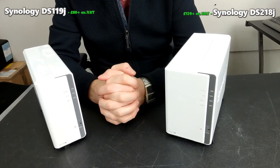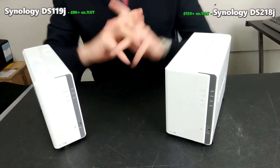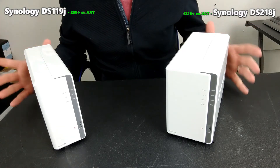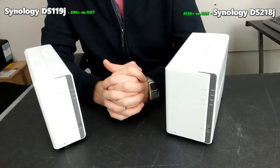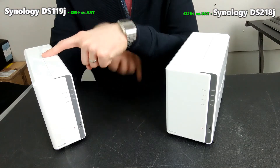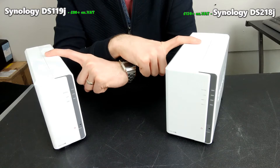Hello and welcome back. Today I want to talk about budget NAS. I want to talk about the two lowest priced Synologies that you can buy right now in 2019: the DS119J and the DS218J.